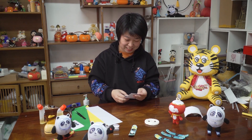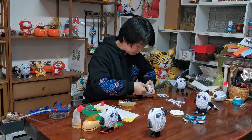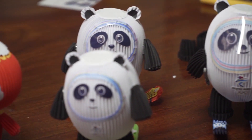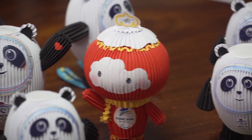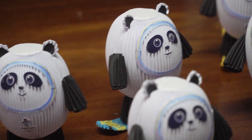Li Xu is an inheritor of paper pleating and paper folding art in the city of Shenyang, capital of northeast China's Liaoning province. She ingeniously makes the mascots with paper after a series of procedures including selecting materials, cutting, pleating, shaping, and assembling.